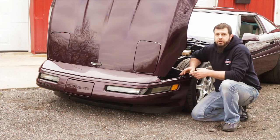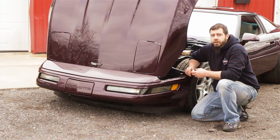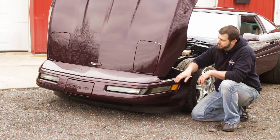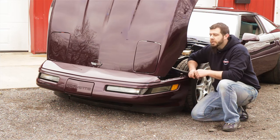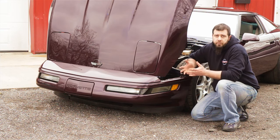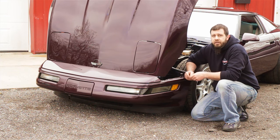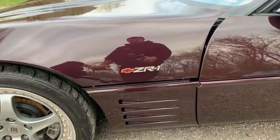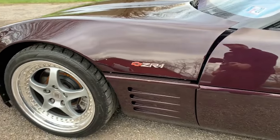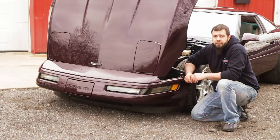Starting at the front end of the car, just about everything on the front of the ZR1 is the same as what you would find on a base model — your front bumper cover, side marker lights, fog lights, all of it is exactly the same. Your hood is also the same, except on 92 to 95 ZR1s they added an emblem on the rear sides of the hood, and there were two holes made in the side of the hood to mount those emblems.